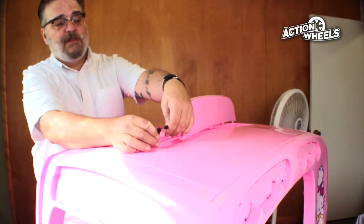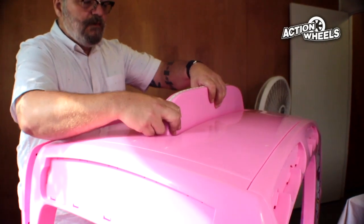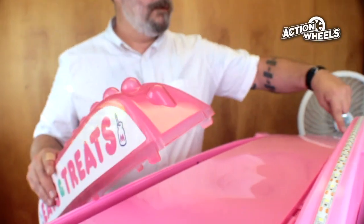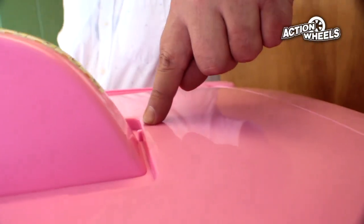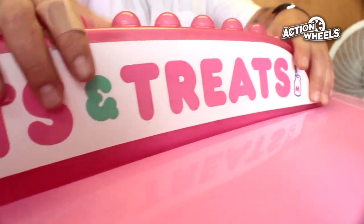To install the light assembly, first connect the LED wires together. Snap it into the slots provided on the roof. To install the light cover, first note the notch that dictates orientation, then secure by snapping into place.